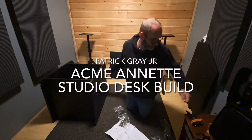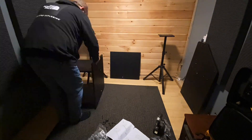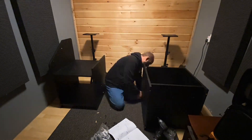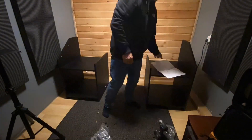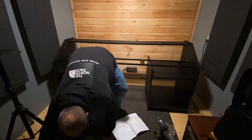This is a quick video of me putting together the Acme Annette Studio Desk that can be purchased on Amazon for about $3.99, a great alternative to an expensive desk. You'll see I've made some changes in the following videos, but I think it came out pretty nice. Please put in comments if you have any questions or concerns. Thanks.